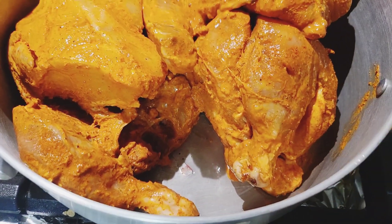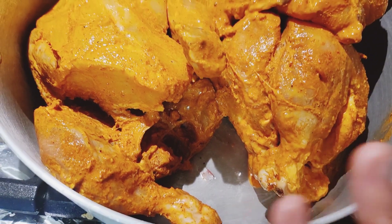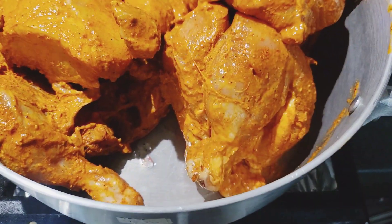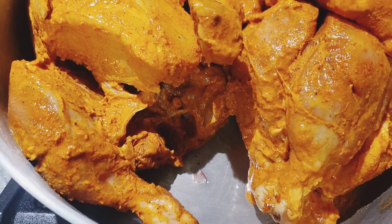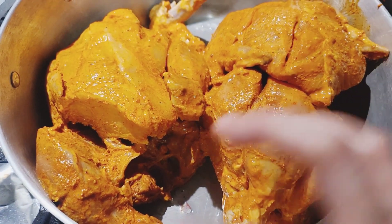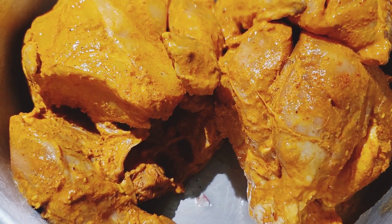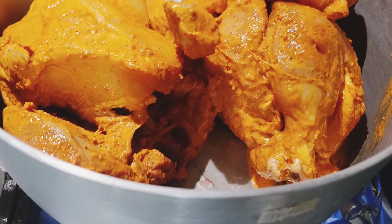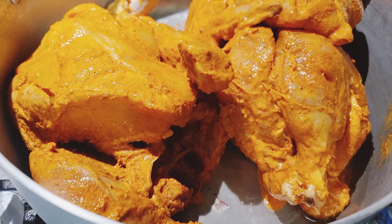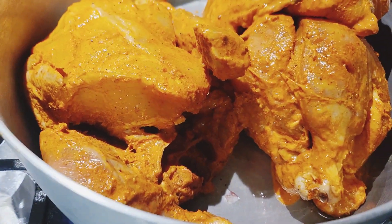Now we have a saucepan. Spray a little bit of oil so the chicken doesn't stick. We can cook it on medium heat.